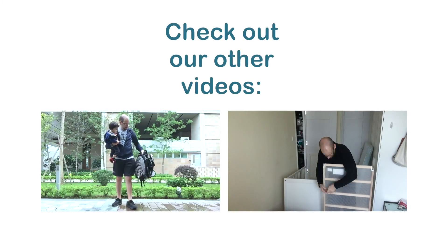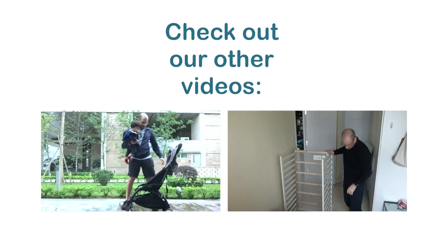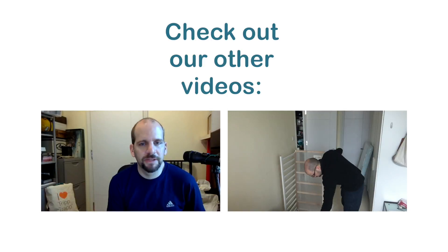Thanks very much for watching — please give us a thumbs up, and if this video helped you please consider subscribing. Having this stroller with you on the plane — keep it in the overhead bin, pull it out when you land, unfold it and walk off. That alone could save you 15 to 20 minutes.